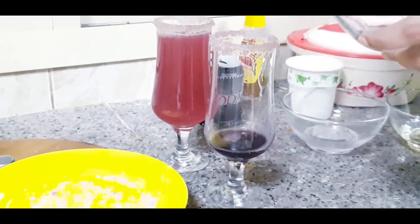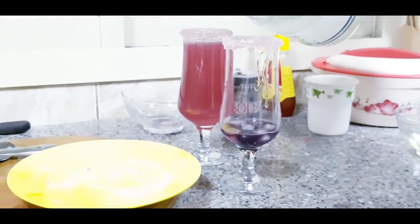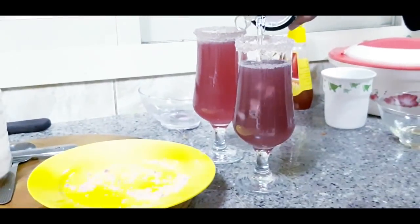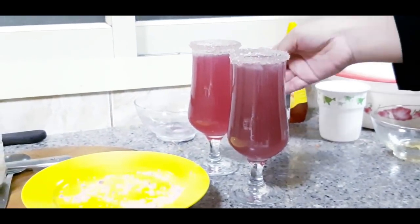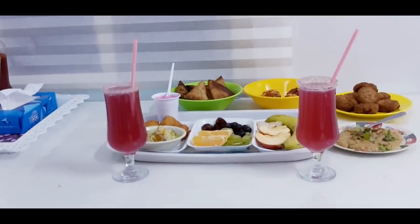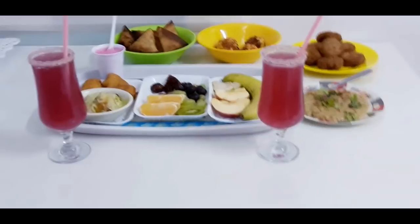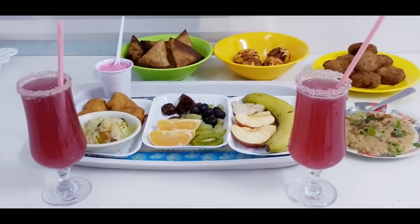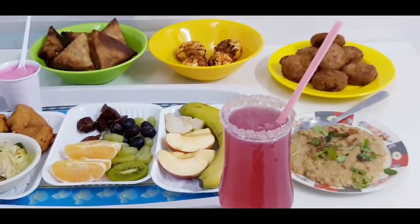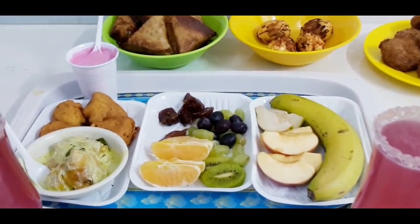Pink lemonade is ready. I am also interested in apple juice. Today we have a family gathering. There are fruits, dates, chicken curry, egg, and mollug. We have a special juice and ice cream as well.